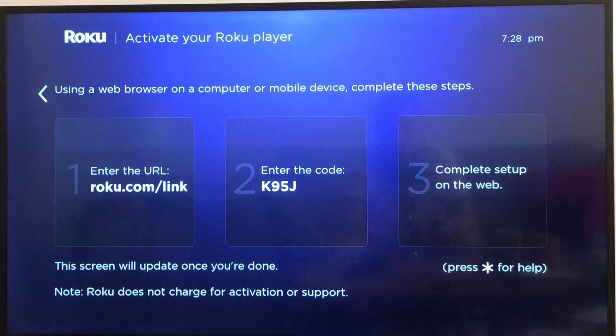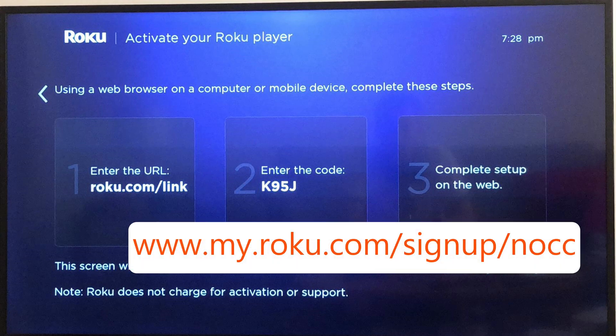What you need to do now is make a note of the code displayed on your TV, and then instead of going to roku.com/link, go to myroku.com/signup/nocc, which stands for no credit card.